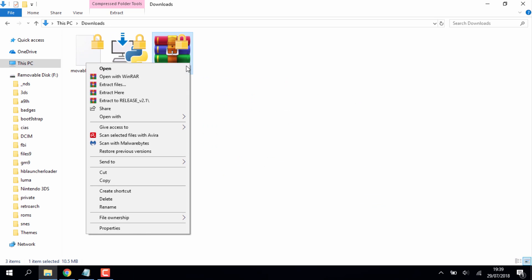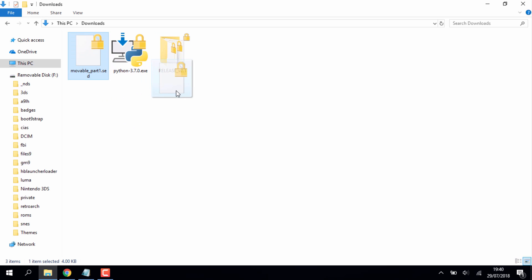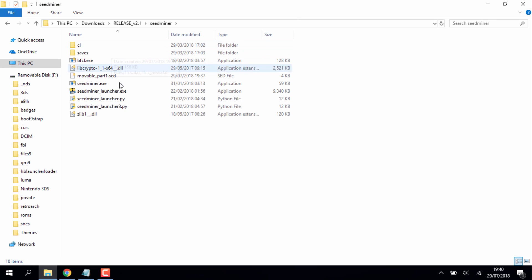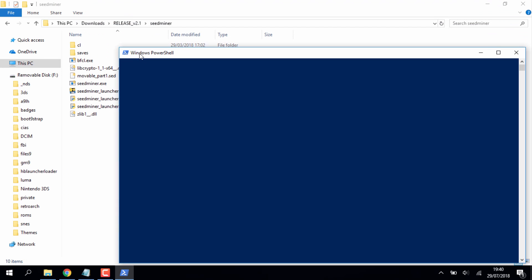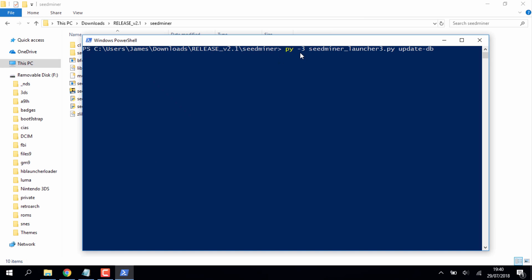Right-click the releases zip file and select 'Extract Here', then delete the zip. Drag the movable_part1 file into the SeedMiner releases folder. Inside the SeedMiner folder, hold Shift and right-click in a blank space to open PowerShell. Copy and paste the first command and press Enter to let SeedMiner update. The commands will be in the description or comments.